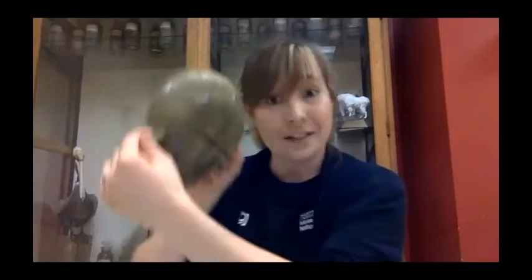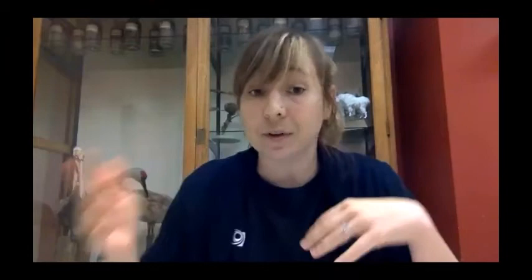Horseshoe crabs have ten eyes. The most prominent are the lateral eyes on the sides, which can be chemically enhanced at night to improve vision for finding mates. Behind those is a rudimentary lateral eye. At the front is a bump with three eyes that detect UV light, helping the crab follow the lunar cycle. There are also two eyes near the mouth whose function is still relatively unknown. Finally, the telson has photoreceptors that help synchronize the light-dark cycle — technically the tenth eye. The gills have numerous layers visible in the molt specimen, used to extract oxygen from water.